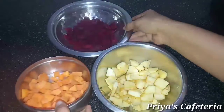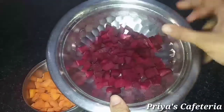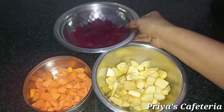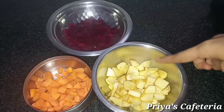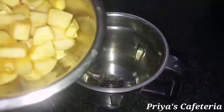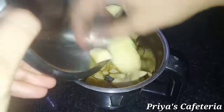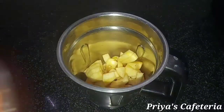Cut everything and blend it in a jar. Apple, carrot, and beetroot will blend into a fine paste. It is easy to make and will come out as a smooth, fine paste.